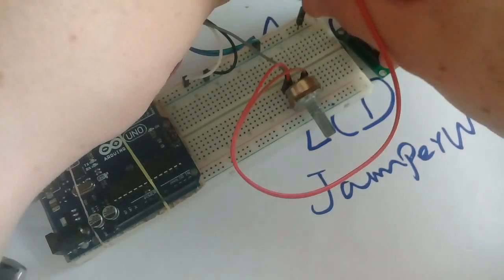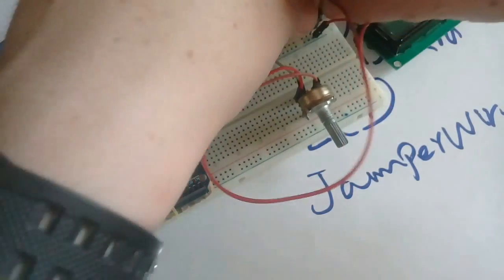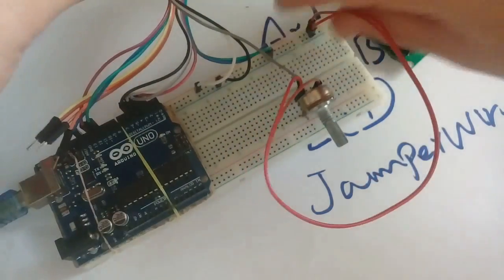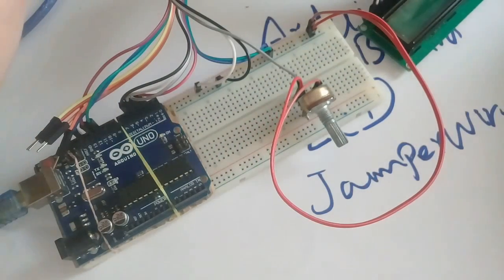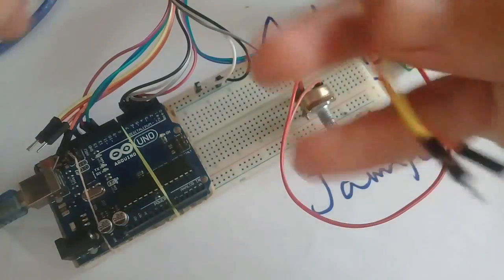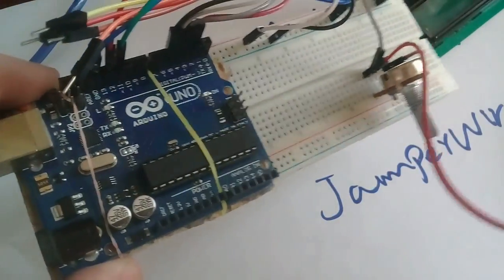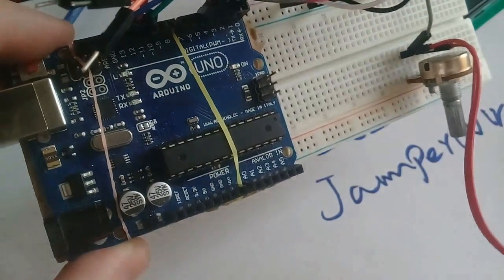One side of the potentiometer will be connected to the negative, and the other will be connected to the positive. Use another two jumper wires — here you will see 5 volt written.